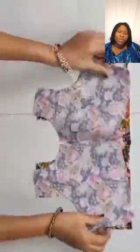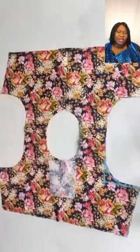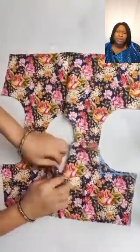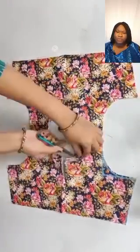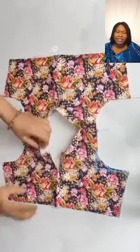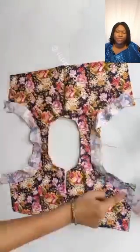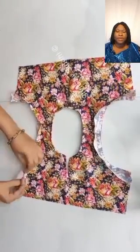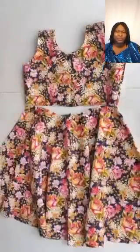Just follow the process in this video and you will be able to make your child's dress. This coming December, don't go to the store to buy any ready-made dress — it's something you can do yourself. Just buy the fabric, get your child's right measurements, follow this process, and you will have made your baby girl dress yourself.